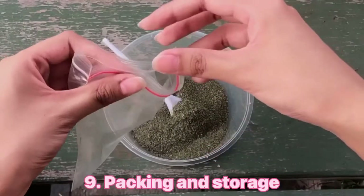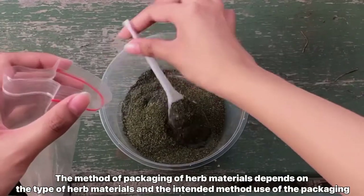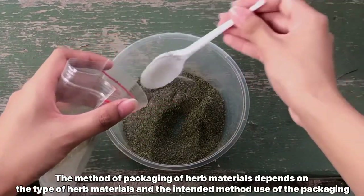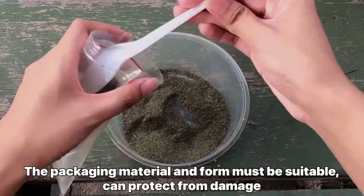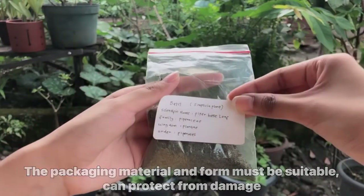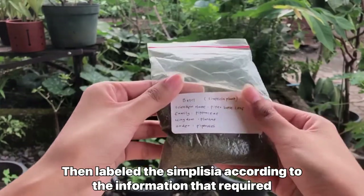The ninth stage is packing and storage. The method of packaging of herb material depends on the type of herb material and its intended use. The packaging material and form must be suitable and can protect from damage. Then, label the simplicia according to the required information.